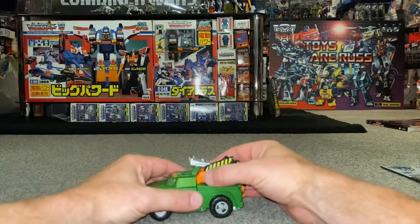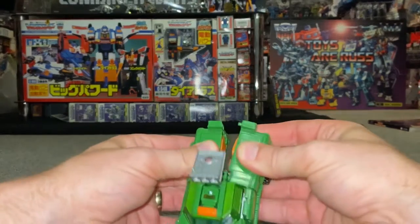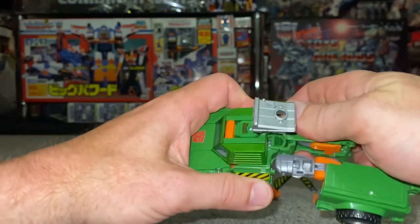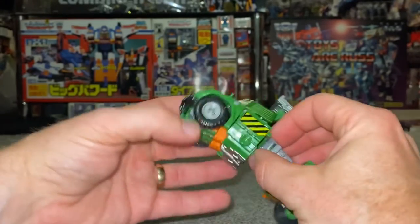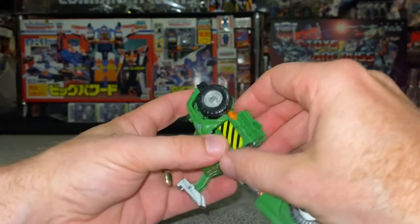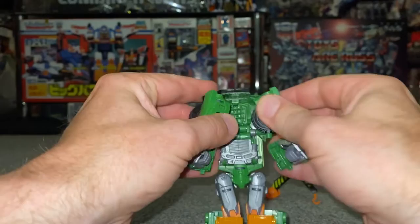And that is your alternate mode. Transformation process back to robot: if you've attached the toe bar, disconnect that. Get the legs, separate these at the back, open them and fold them out. Open them back out, separate the forearm clip, fold them back out and fold the toes down — the bottom section is done already. Separate the arms as well.